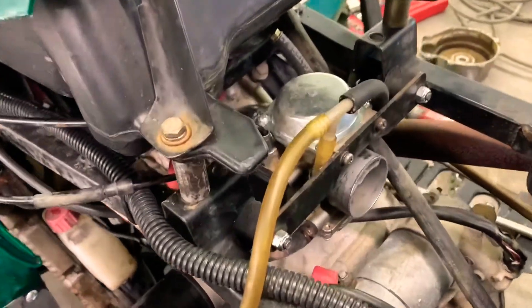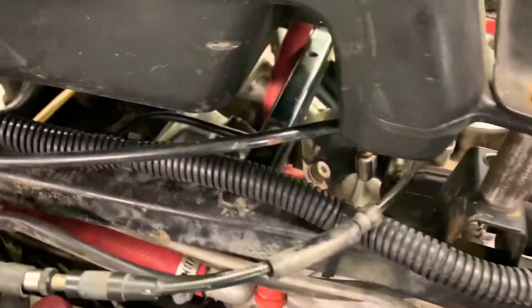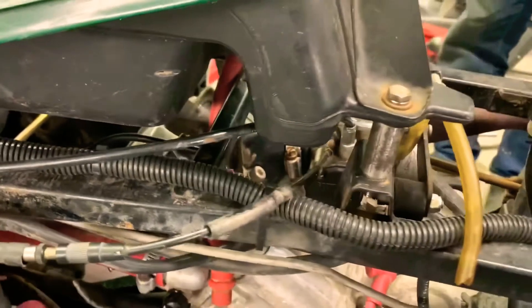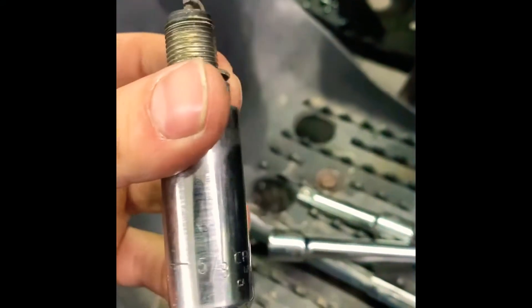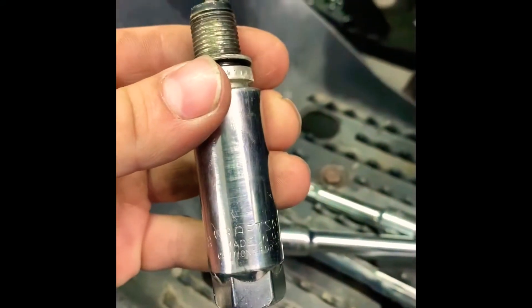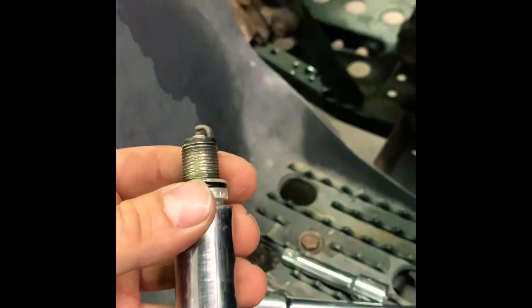We are doing a leak down test on a Polaris 500, 1999. You have to remove the spark plug using a 5/8 socket. The spark plug is located under the fuel tank, right in the middle of the head.